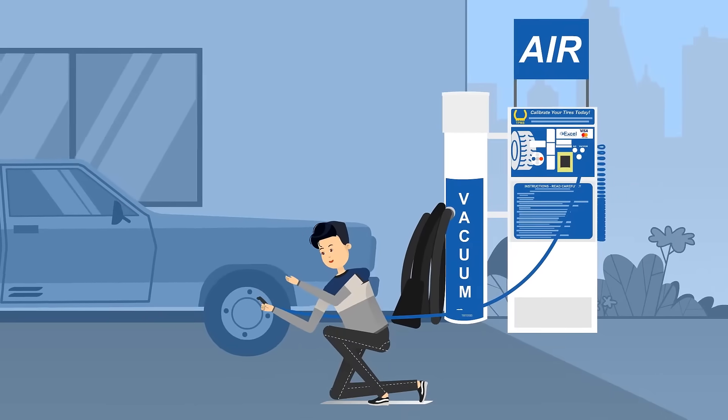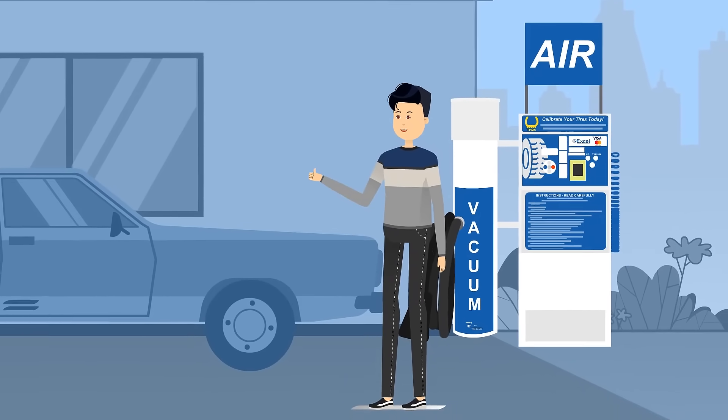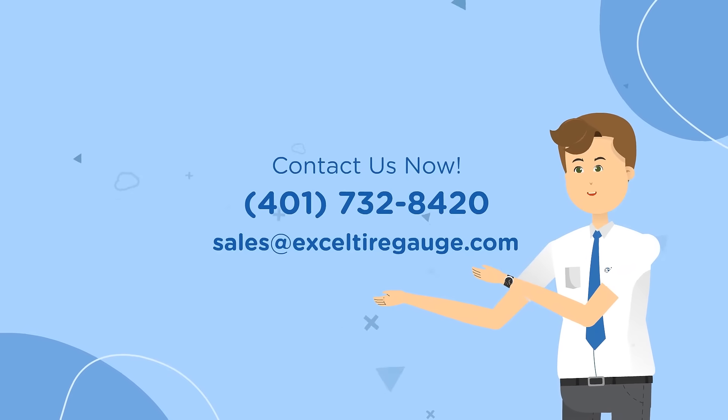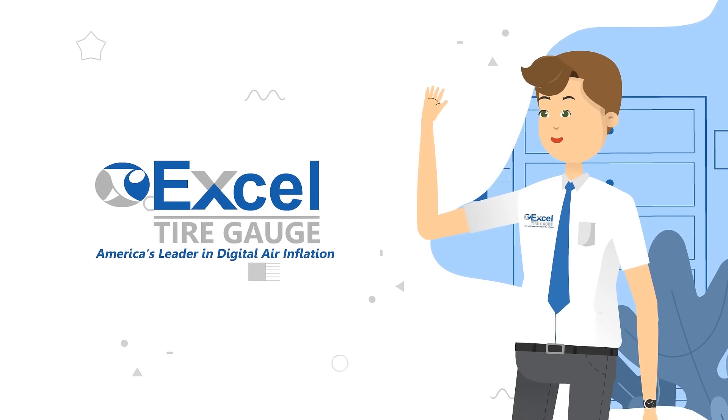Join our program and start offering your customers the very best digital air inflation and vacuum solution. Contact us now and find out if the Excel Rental program is the right one for you. Excel Tire Gauge — America's leader in digital air inflation.